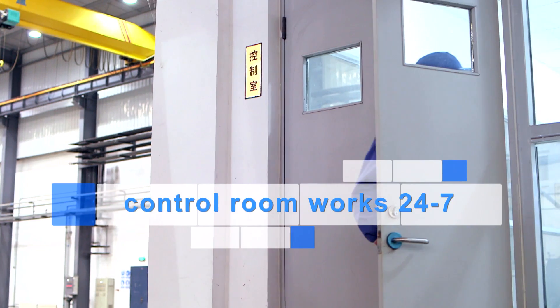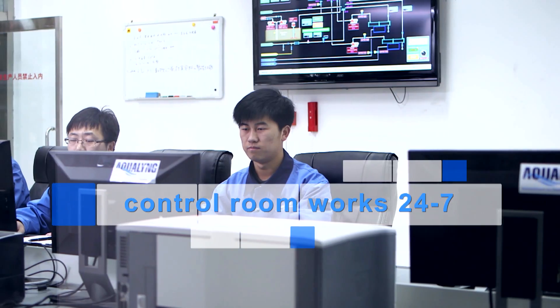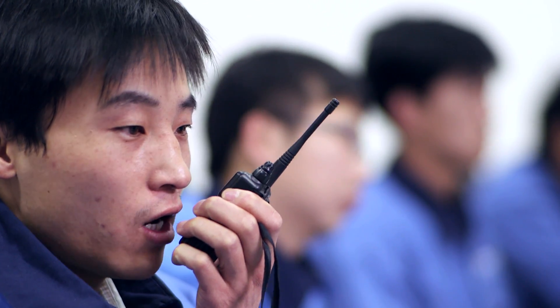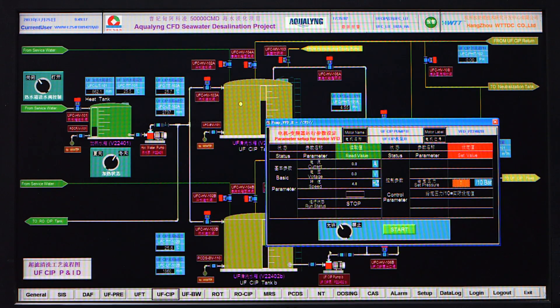The Xiaofei Jiang Seawater RO plant has been designed to run and operate 24/7 automatically. Operators from the control room can monitor the plant and with a simple click of a button or mouse can adjust what is happening in the plant.